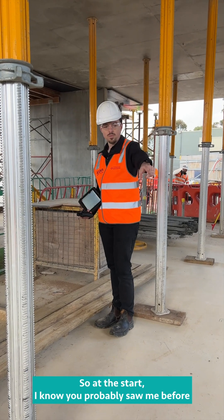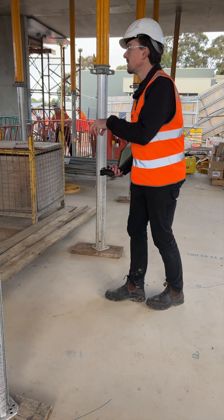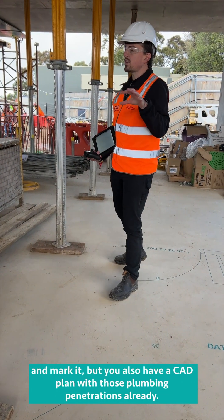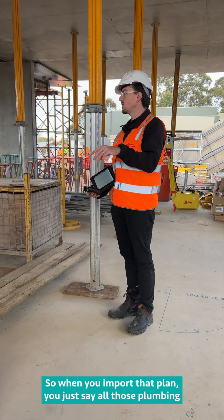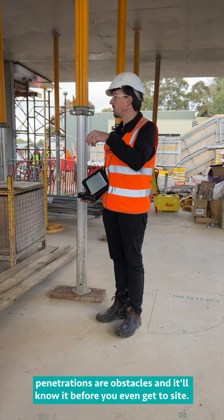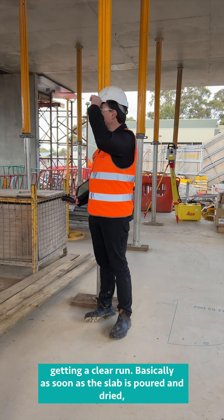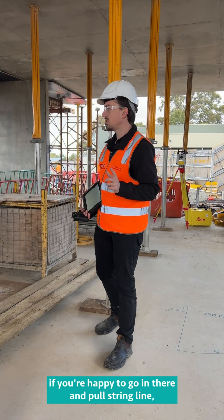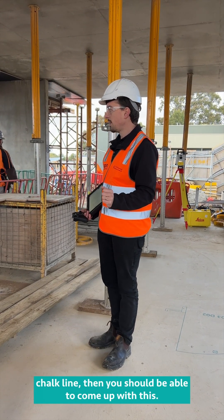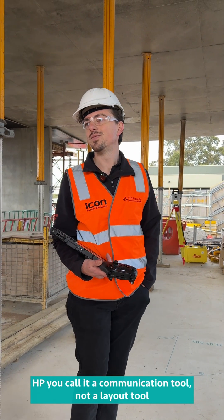At the start, you walk around with the prism over penetrations and store them as obstacles. But you'd also have a CAD plan with those plumbing penetrations already — so when you import that plan, you just mark all those penetrations as obstacles and it'll know before you even get to site. It's all about communication on site. HP call it a communication tool, not a layout tool.